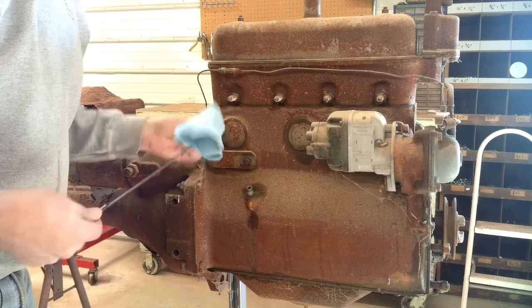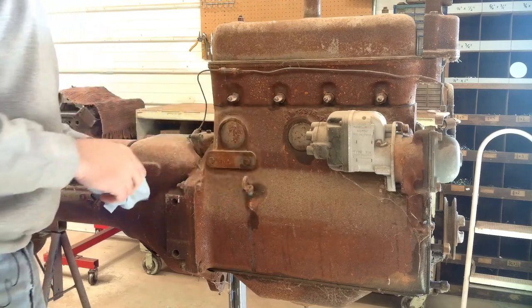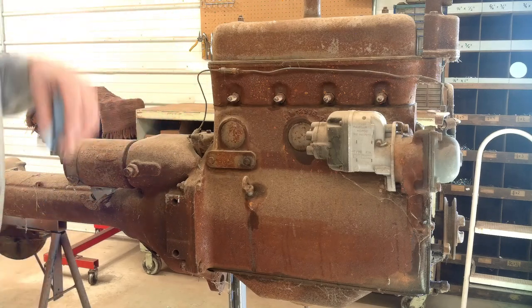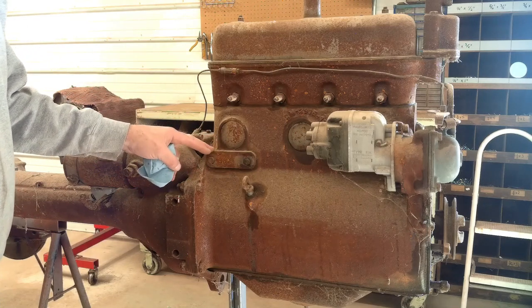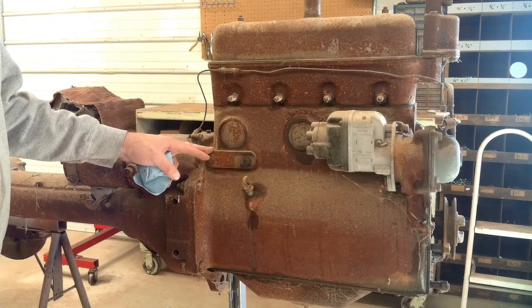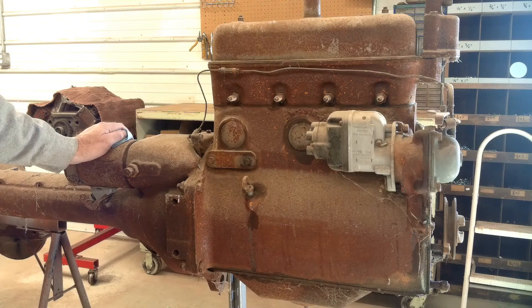Oil doesn't look too bad — it doesn't look like there's water in it, but it is low. This tractor does not have an oil filter on it; it's got a block-off plate here. I don't know if a filter can be put on it because I think the later models did have a filter — I'm going to have to do some research there. It'd be nice to have a filter on it. Plus with no filter, there's nowhere for an oil pressure gauge, so you have no idea if you've got oil pressure or not.